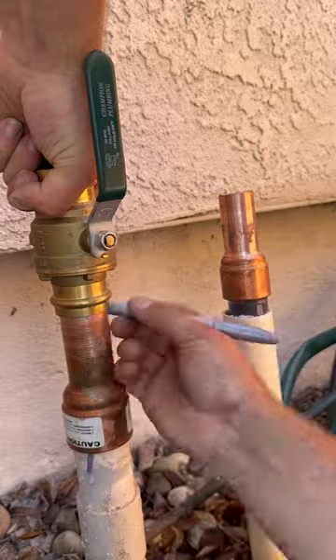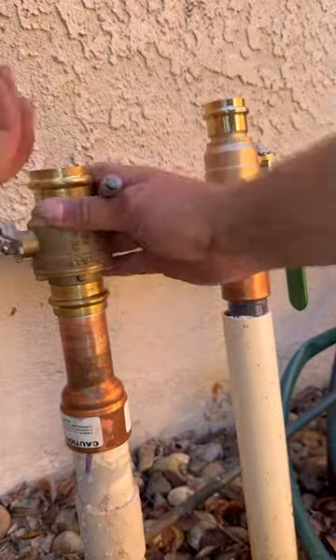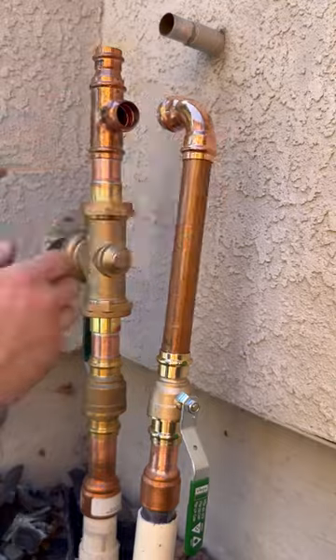Back in my day, I didn't have all these little sponsors. That handle isn't pointing the right direction - it needs to fall to close. Why are you drawing little lines all over the pipe, boy? You think there's some kind of coloring book?